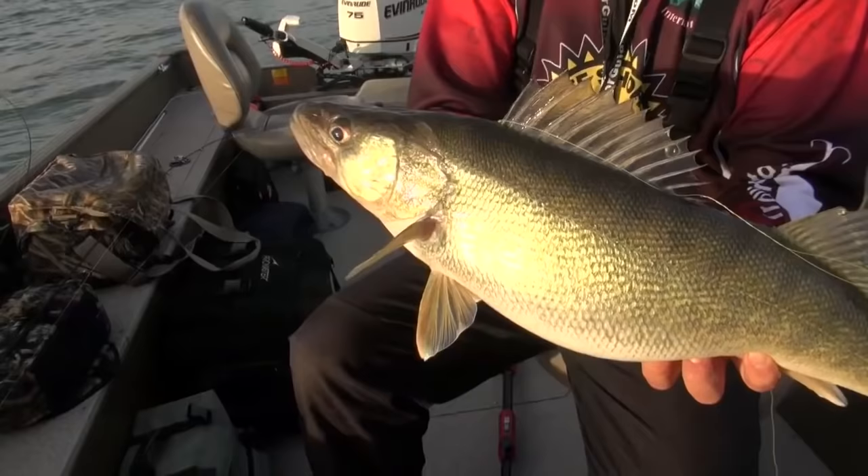You know, that's the reason why you want to have two people in the boat with you. When we're fishing in a crowd like we are today, I caught this fish, my dad netted it for me, and then he immediately jumped on the electric motor. That's going to keep you fishing longer and you're going to be able to dodge all these boats that are out here.